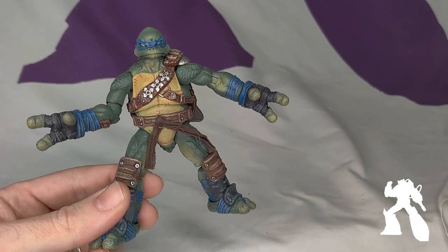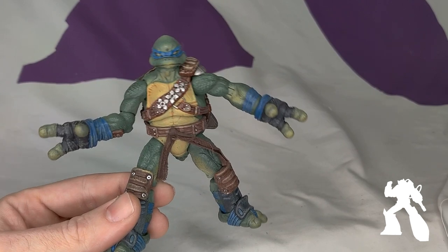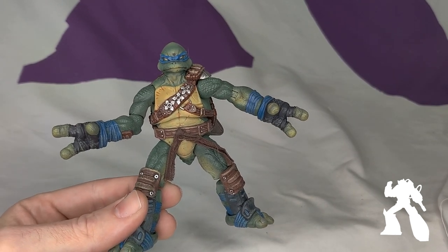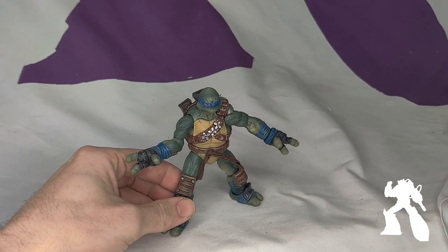I believe that's Leonardo, but it's your toy. Not for kids. So he is Third Party Ninja Turtles, unlicensed.